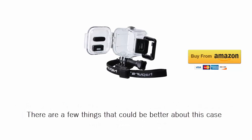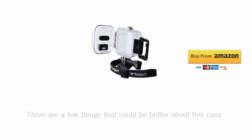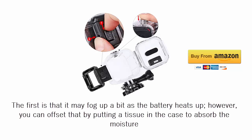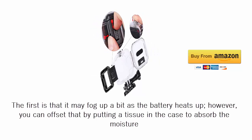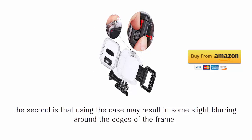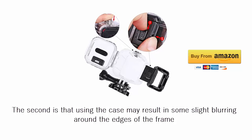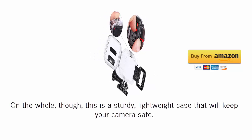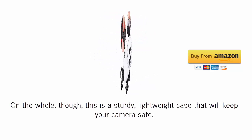There are a few things that could be better about this case. The first is that it may fog up a bit as the battery heats up. However, you can offset that by putting a tissue in the case to absorb the moisture. The second is that using the case may result in some slight blurring around the edges of the frame. On the whole, though, this is a sturdy, lightweight case that will keep your camera safe.